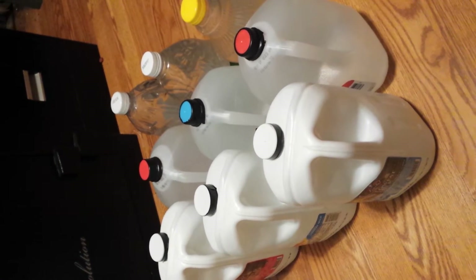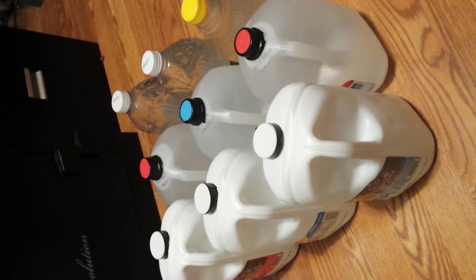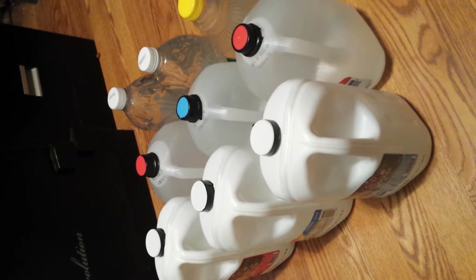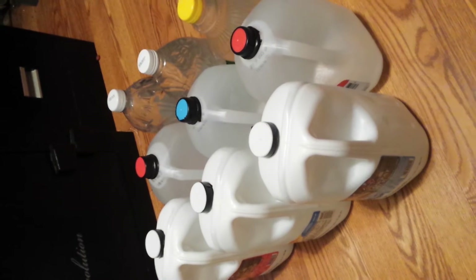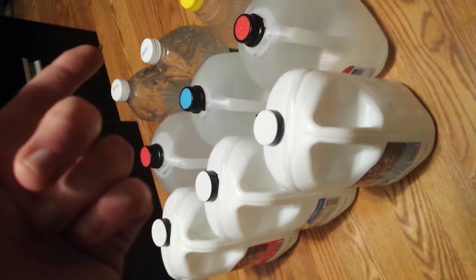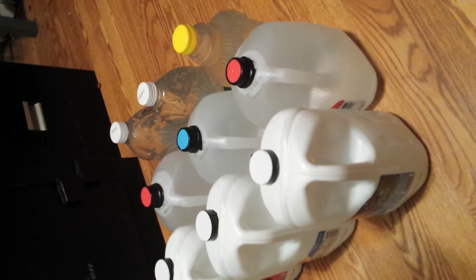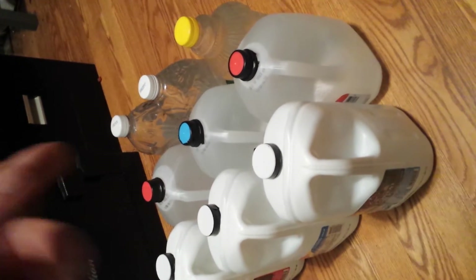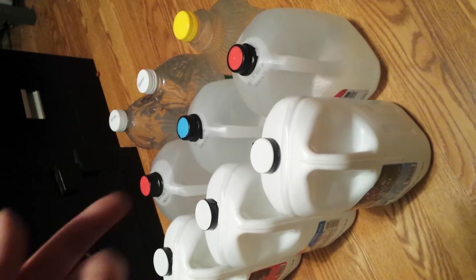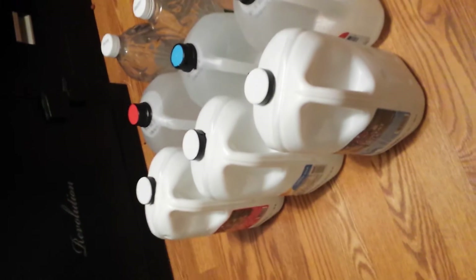I am SOS, Staff Sergeant Badass. What you see here are different styles of containers. We use a lot of containers in everyday life — you've got frequently used juice containers on the end, those are just for apple juice. These are commonly used. You've got some for water, some for milk.